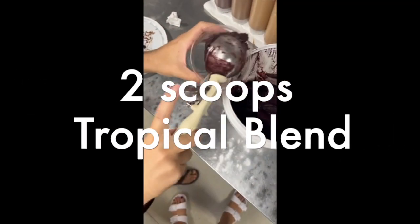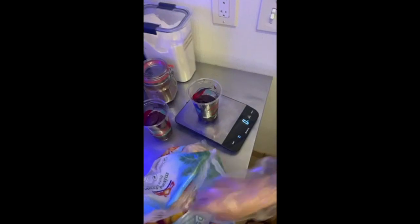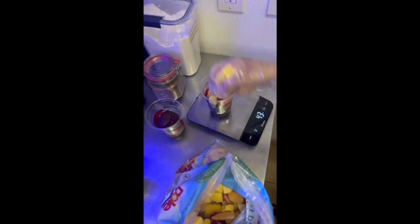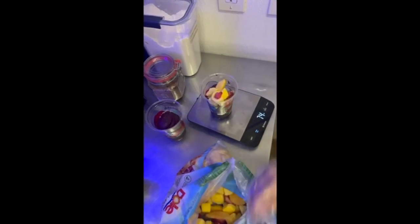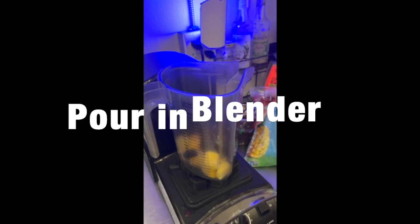Using an ice cream scoop, take two scoops of tropical blend and put that right into the cup. Then place the cup on a scale so we can weigh out about 50 grams of fruit, and pour that all into a blender.